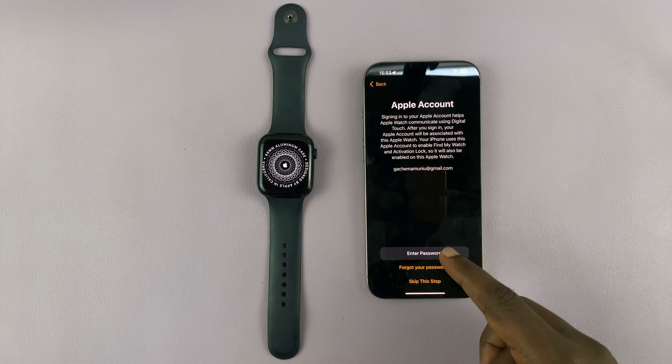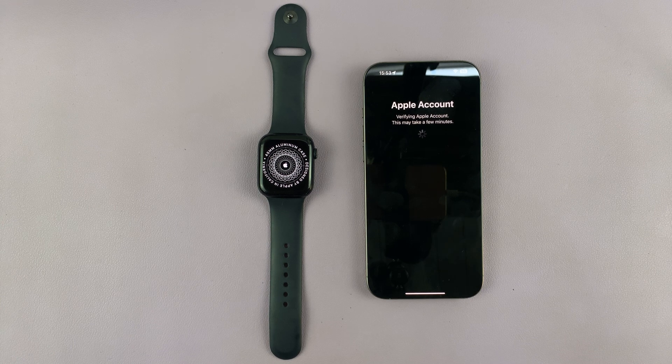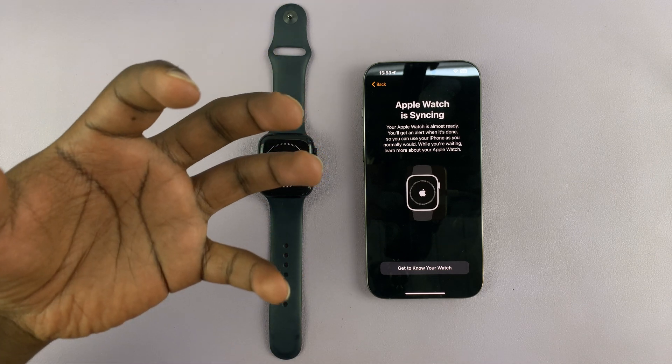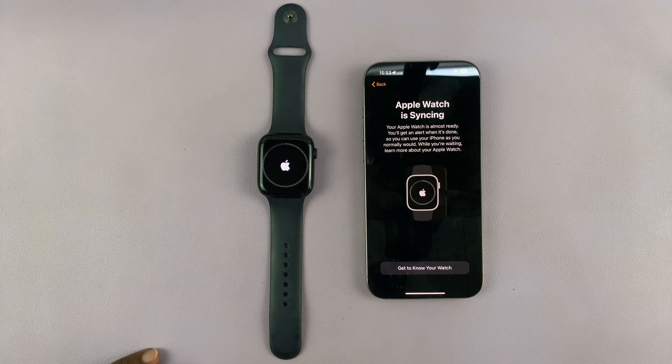In case it asks for your Apple ID password once again, you can provide it. Now as you can see, Apple Watch is syncing, which basically means it's downloading your backup from iCloud and restoring it to the Apple Watch so that you can pick up from where you left off with your older iPhone.